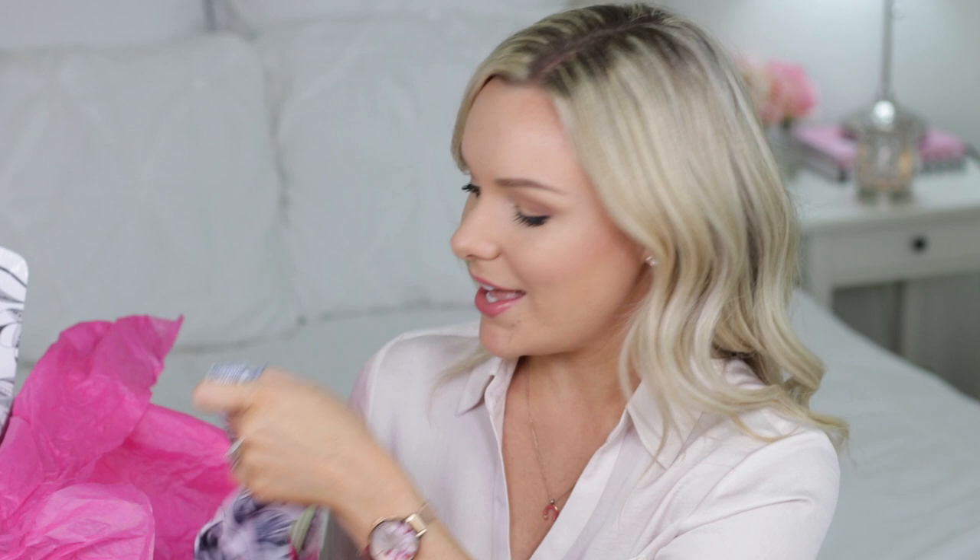I'll have all the information in the description box, but now let's get to the foundation routine. The first step in creating a flawless face is of course skincare.